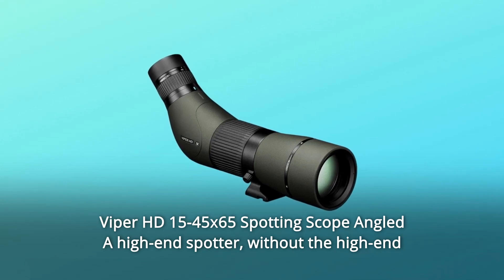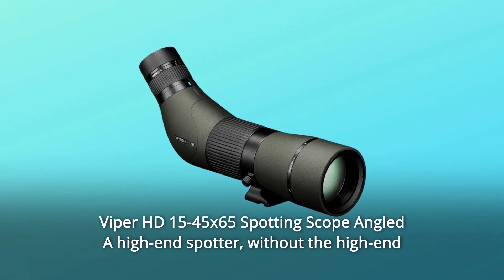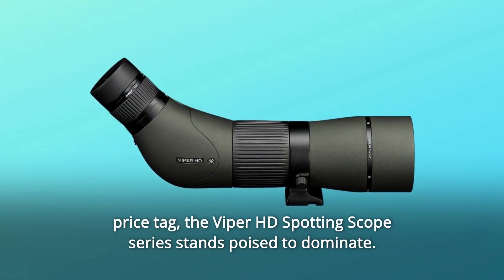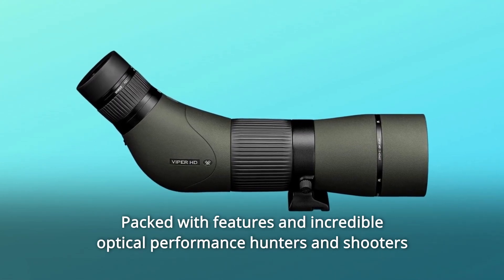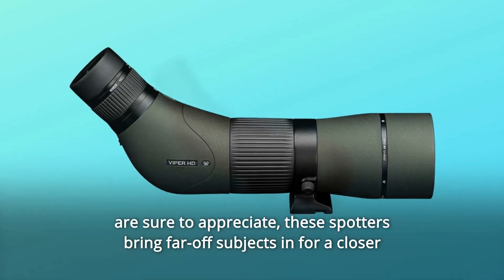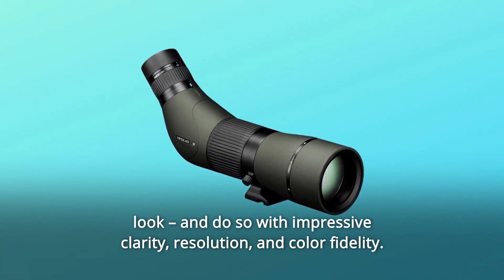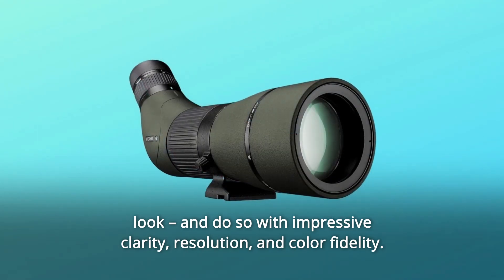Viper HD 15-45x65 Spotting Scope Angled — a high-end spotter without the high-end price tag. The Viper HD Spotting Scope series stands poised to dominate, packed with features and incredible optical performance hunters and shooters are sure to appreciate. These spotters bring far-off subjects in for a closer look, and do so with impressive clarity, resolution, and color fidelity.